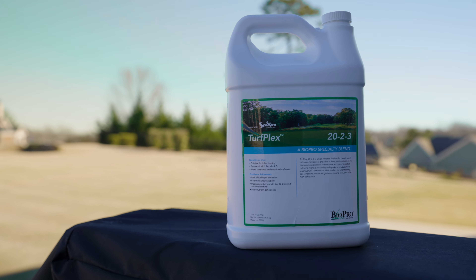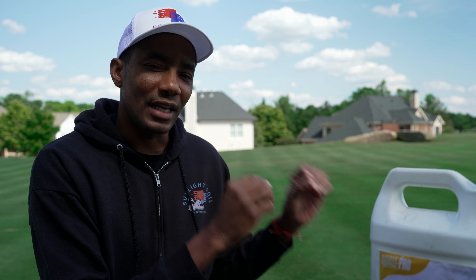As far as application, you want to fill your backpack sprayer halfway full with water, add the T-nex, then continue filling it. A pro tip: if you have access to a liquid fertilizer, something like Turf Plex, that will help reduce the temporary yellowing that you get from T-nex. That's something to keep in mind.